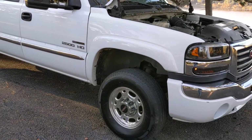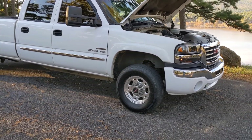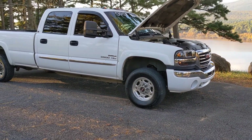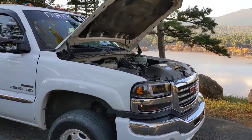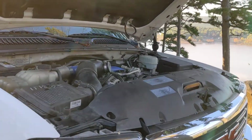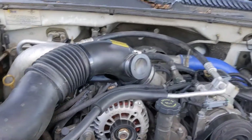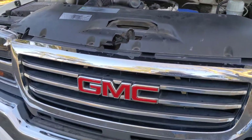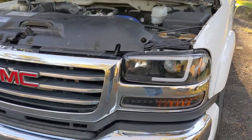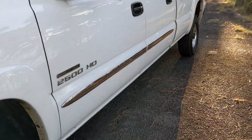Hello, my name is Randy and I have a 2004 GMC Sierra 2500 3.25 ton HD 6.6 Duramax. I'm going to do a startup and walk around for you. There's lots of extras I pointed out in the description. I'll start it up for you.